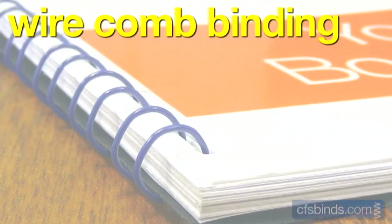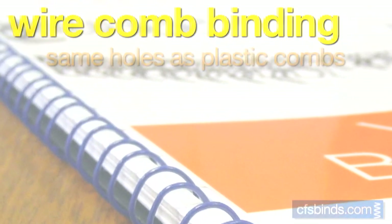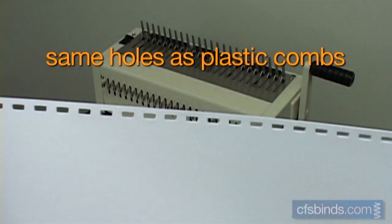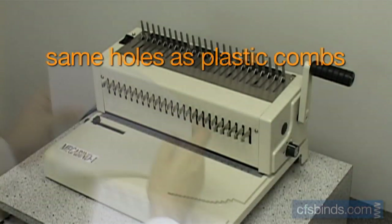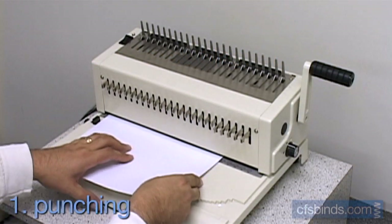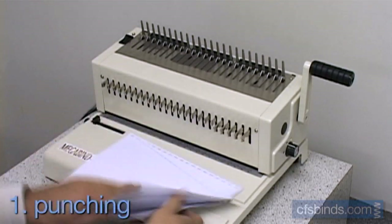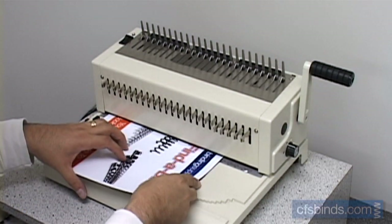Wire comb, or spiral O-wire, is designed to offer some flexibility and uses the same exact hole pattern as plastic combs. Step one, punch the inside pages and the front and back covers on a plastic comb punch that does the rectangular 19-hole punch configuration.